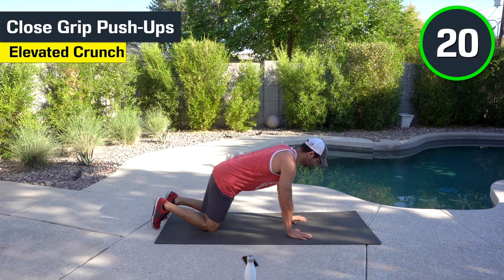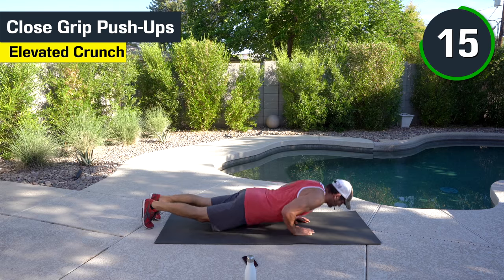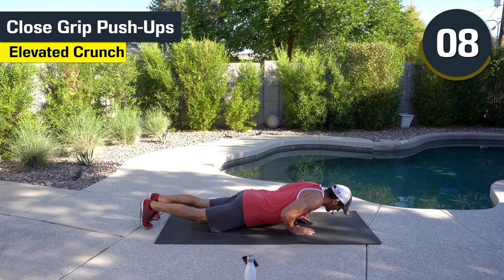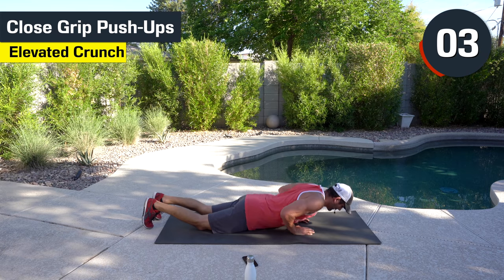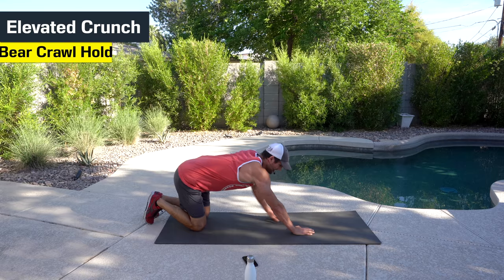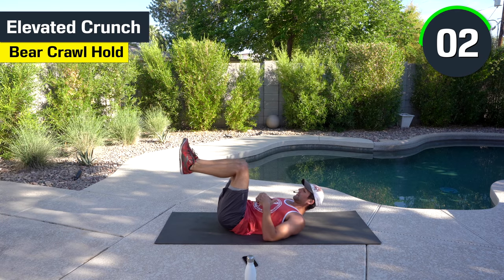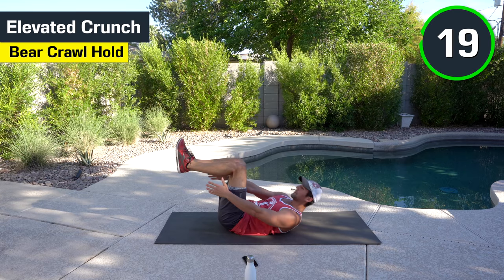Close grip push-up, here we go. I'm going to go diamond. Nice and controlled, pushing, squeezing the triceps. Good. Halfway there — this is our last cycle. You're almost through. You can go from your knees — that's fine. You can even go incline if you want, like on a countertop or a couch — that can make it a little bit easier. We got the elevated crunch.